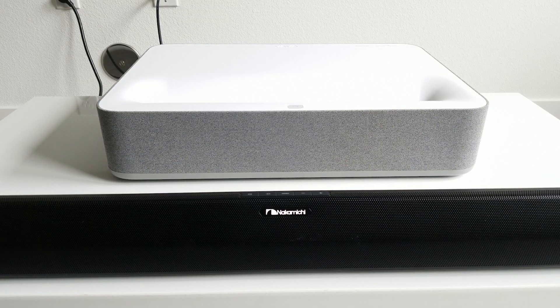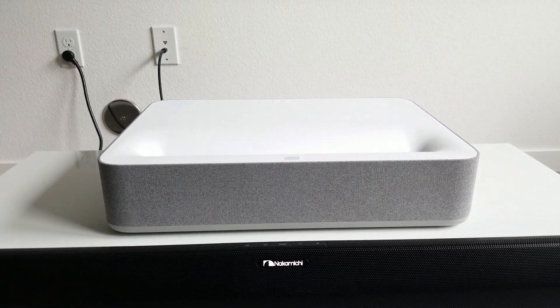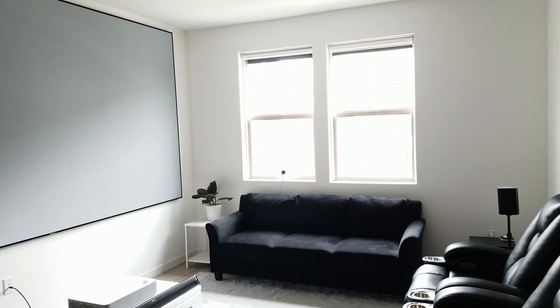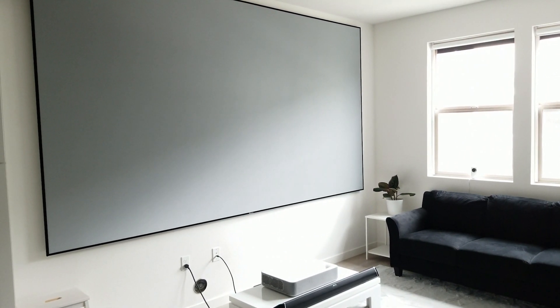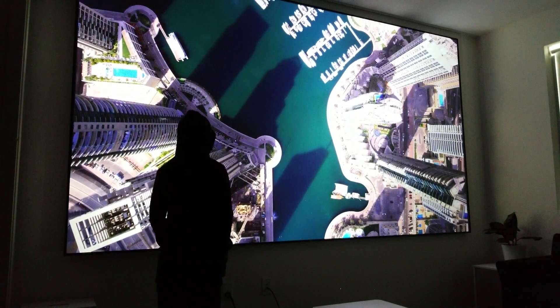For audio, the VAVA has built-in 60W Harman Kardon speakers. I can't really comment on the audio quality, as I have the projector hooked up to a Nakamichi 9.4.2 Atmos system. What makes this and any other UST projector great is that you don't have to ceiling mount the projector, which means you can save time and money on professional setup. Additionally, you don't have to worry about friends or family members stepping in front of the image light source and blocking the movie.